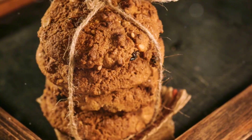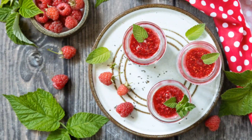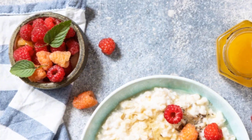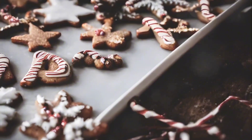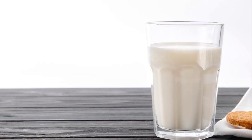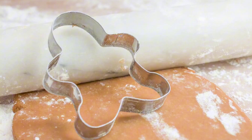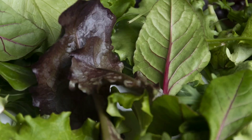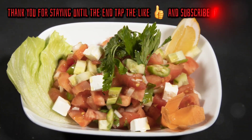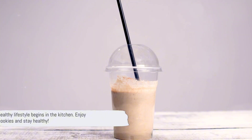The beauty of these cookies is not just in their nutritional value, but also in their versatility. You can customize this recipe to suit your taste buds or dietary needs. Want to add some protein? Toss in some chia seeds or chopped nuts. Need a vegan version? Swap out the honey for agave syrup or the egg for a flax egg. The possibilities are endless. So there you have it — a simple, nutritious, and delicious cookie recipe that you can whip up in your own kitchen. We hope this inspires you to make healthier choices, because when it comes to your health, every little bit counts. Remember, a healthy lifestyle begins in the kitchen. Enjoy your oatmeal cookies and stay healthy.